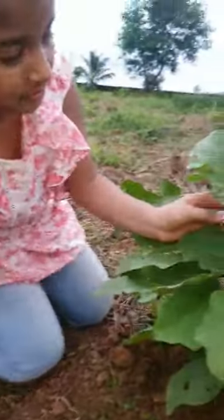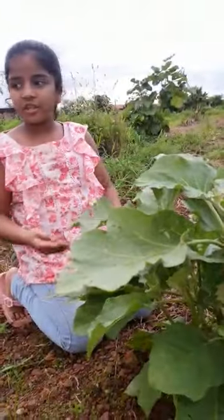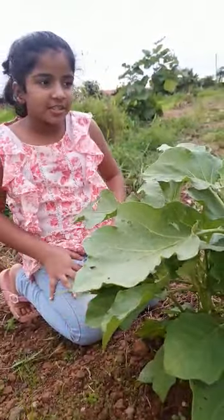You see, there is a brinjal plant flower. This is brinjal, ready to give us brinjal. Thank you.